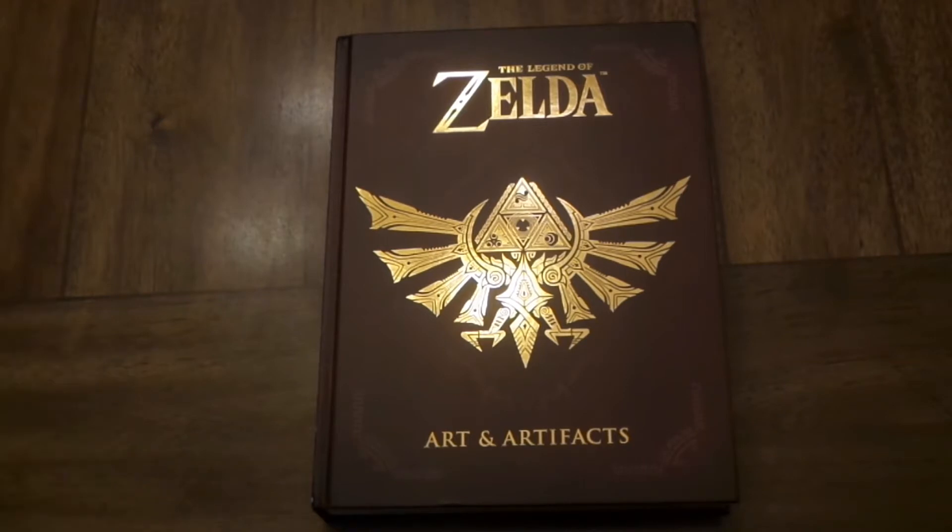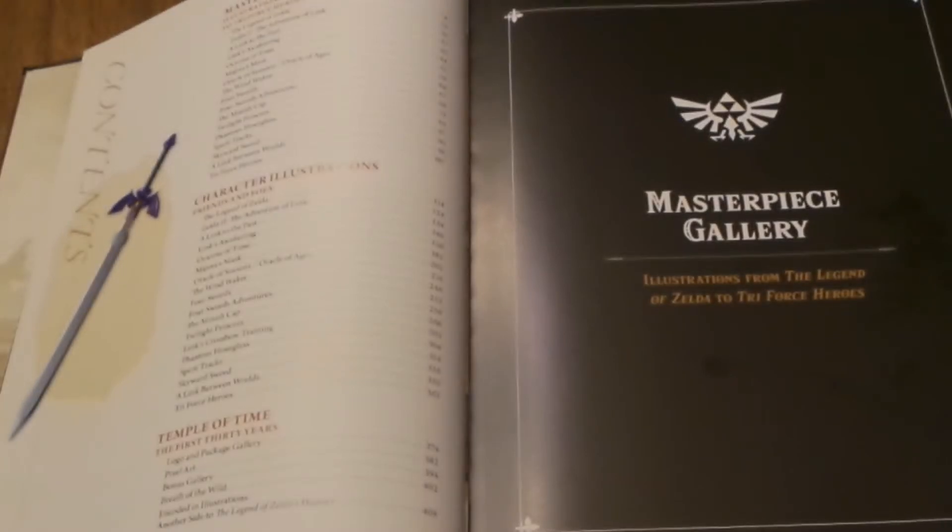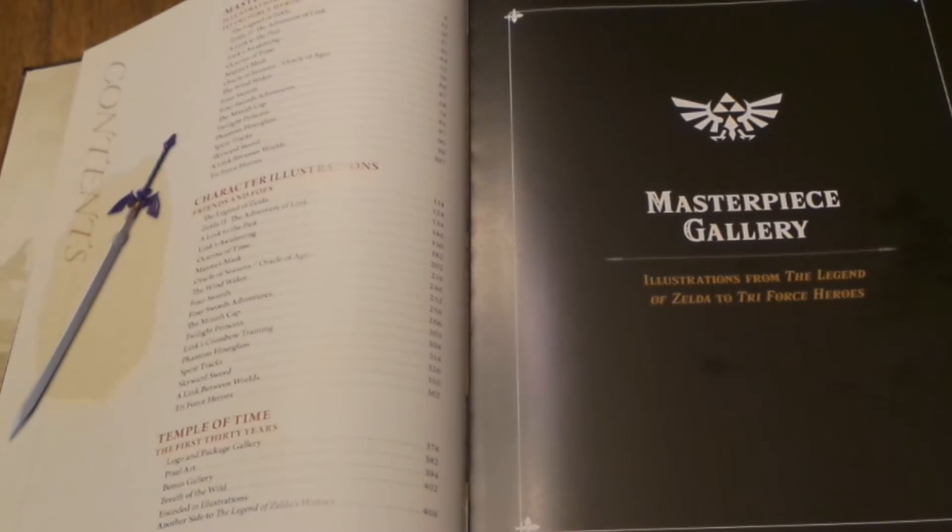I will be showing you some of the artwork, how big the book is, how it's set up, and hopefully maybe you'll think about buying it too. I think it's a great book. The first section — of which there are three that the book is mainly broken up into — is called the Masterpiece Gallery: Illustrations from The Legend of Zelda to Triforce Heroes.